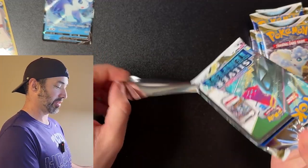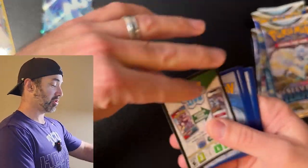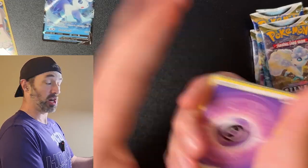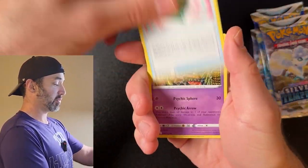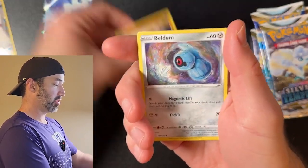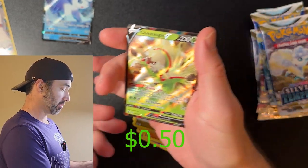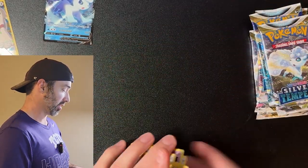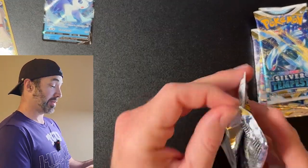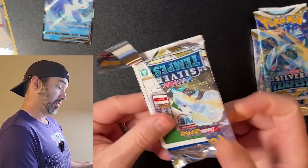Always good to get something out of a white code card — it makes me feel good, because white code cards are notorious for having nothing in them, as you've seen from my previous videos. I have a great dislike for white code cards, so when they actually offer something worthwhile it makes my day. Candace, Indeedy, Vampy, Sunkern, Baltoy, Beldum. We've gotten something out of every pack, which is unusual — will our luck continue? This might be the best ETB in existence.